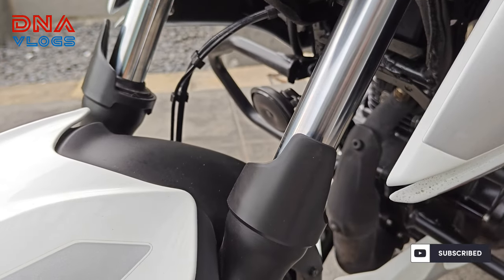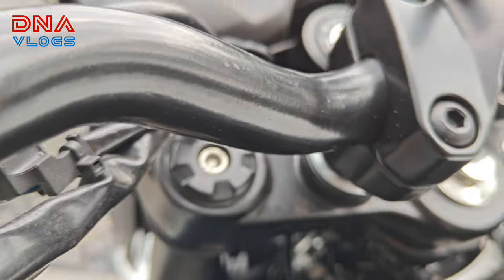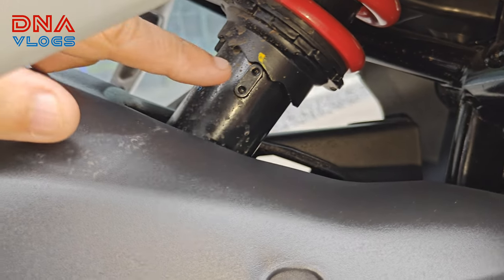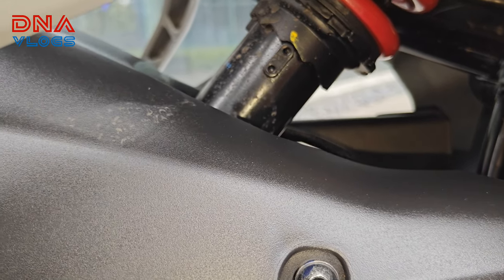The front suspension is telescopic and it does not get any adjustment. At the rear it's a monoshock, and you can adjust it here — it has around 5 steps to adjust from soft to hard.